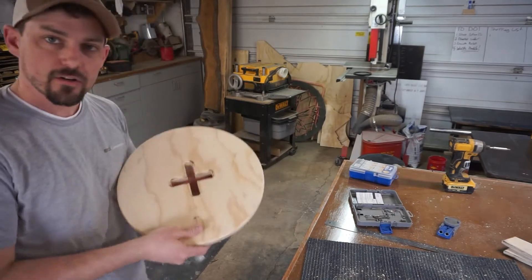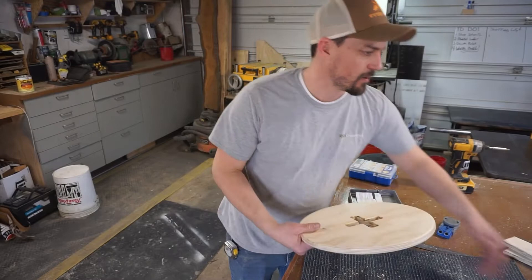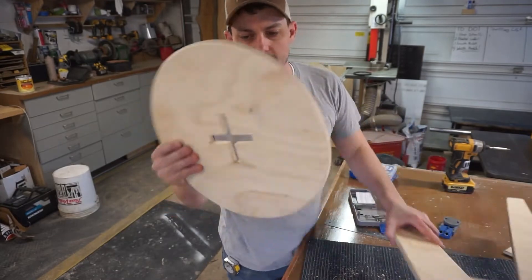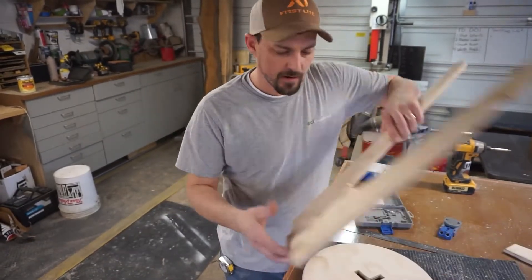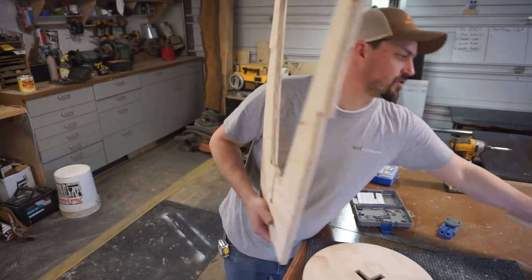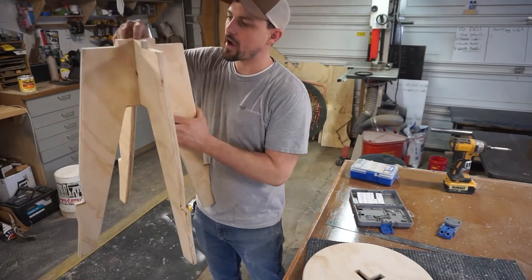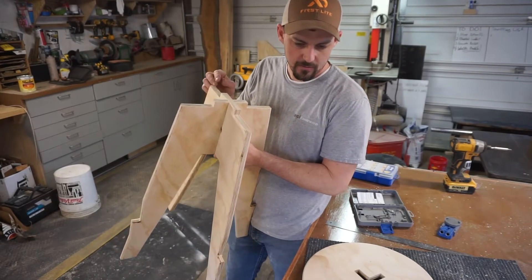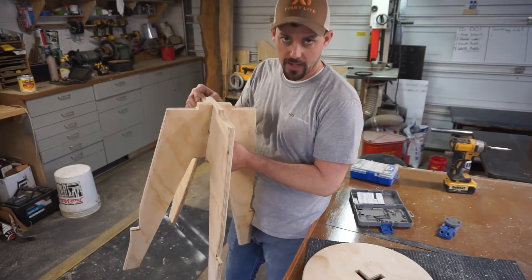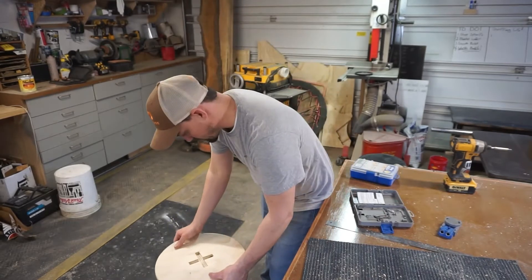I got a little clever here. I ran the round over on the bottom because you won't see it — that saved me a lot of chiseling so that it would all fit down tight like that. I did clean these corners, and then I did the same thing with the round over here. Honestly, this is like a 3/8 round over bit. If I had an eighth inch round over bit, I probably could have run it on all the surfaces and not chiseled anything. I'm probably going to invest in one if I'm going to keep doing stuff like this.